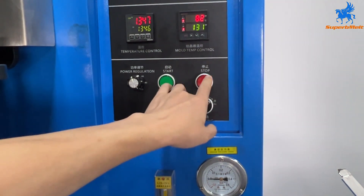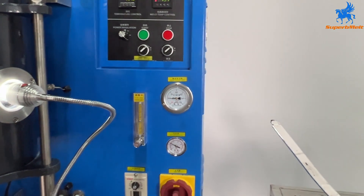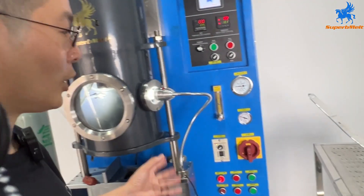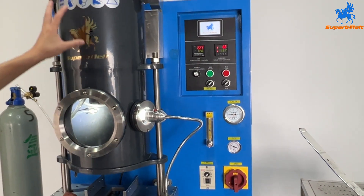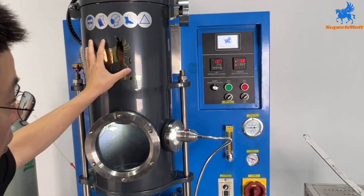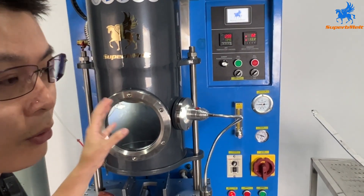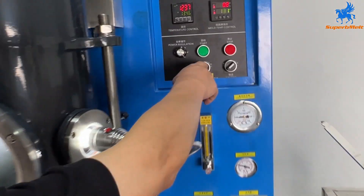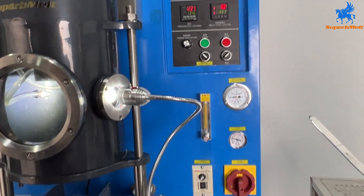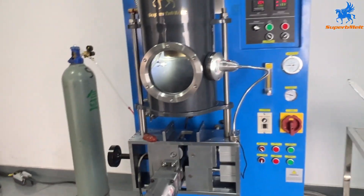For shutdown: stop the power and turn off heating. Keep the water cooling running for 10 to 20 minutes to cool down the machine, then turn off the machine power. You can also continue running material while the crucible is hot — put material in and continue melting and drawing; this makes the graphite last longer. Turn off the argon and set the power to zero. Turn off the draw speed as well. That's the full process of machine operation.